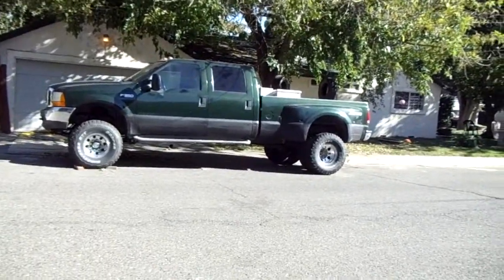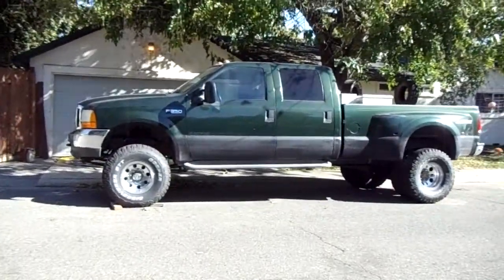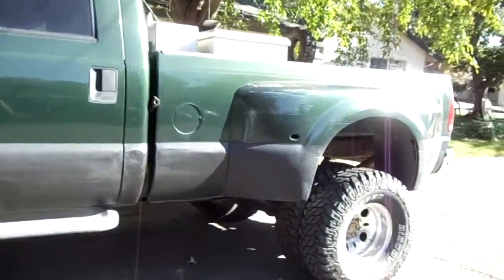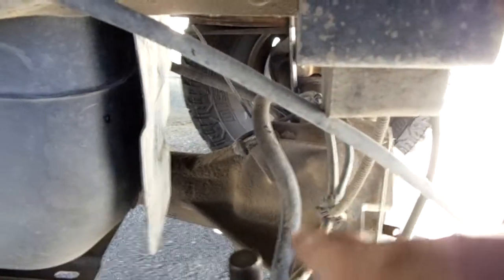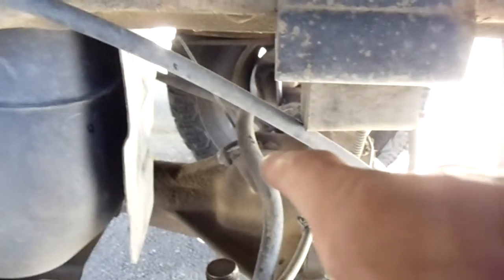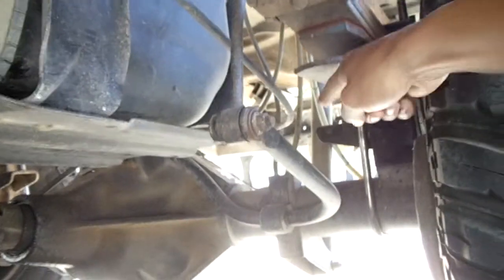I'm gonna make longer sway bar links today. Here's the problem I'm having right now — if you look at the sway bar where it goes over the rear diff by the speed sensor, it's mounted up right there. So what I'm gonna do is take these sway bar links off, cut them about right here, add a piece of tube, weld it on, and drop the link more.